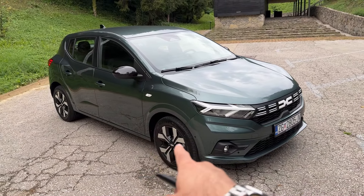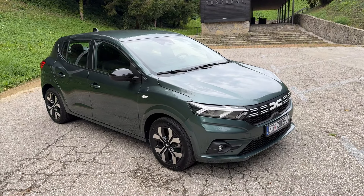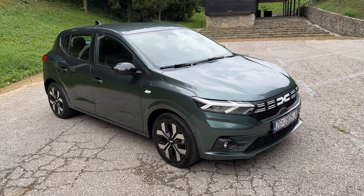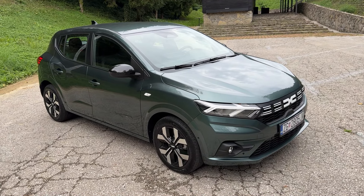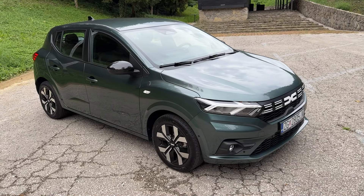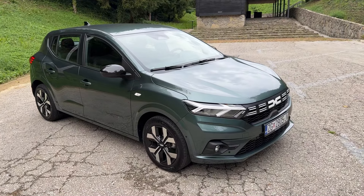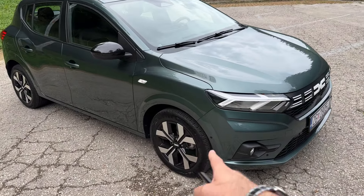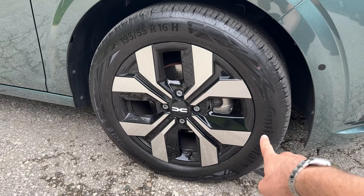In terms of design, we have the new wheels and also a new color. There are two new colors available for the Sandero. This is the green one — it's called Oxide Green in the Croatian configurator, but on other markets you'll find it under Cedar Green. This is the Journey trim, by the way.